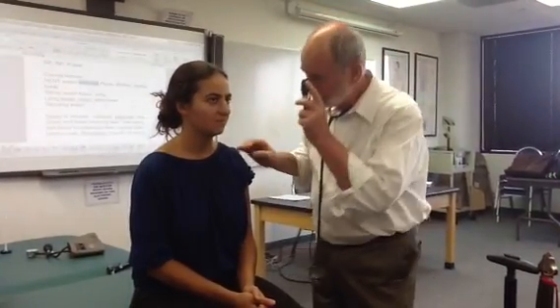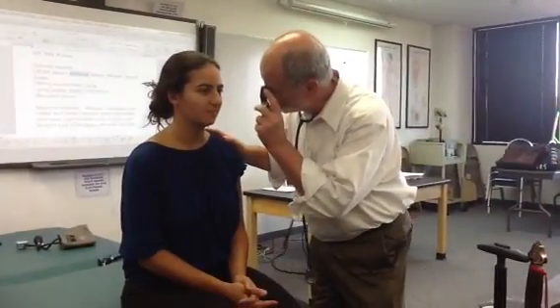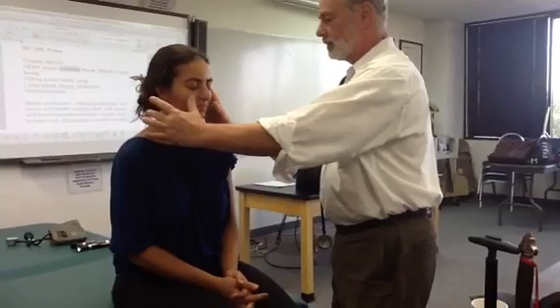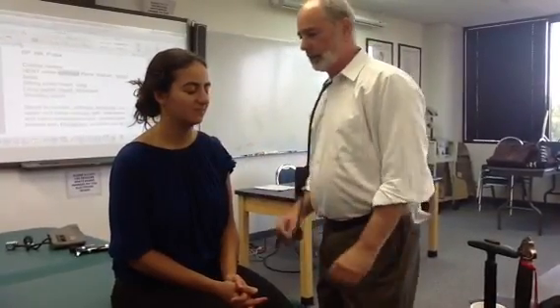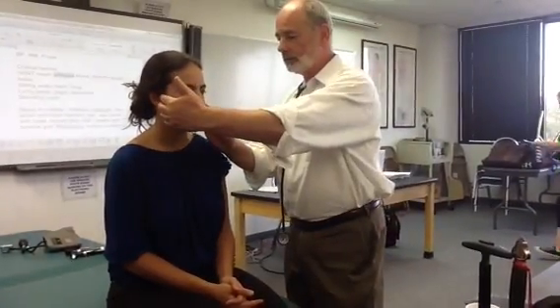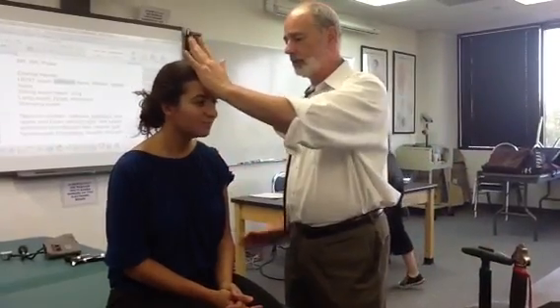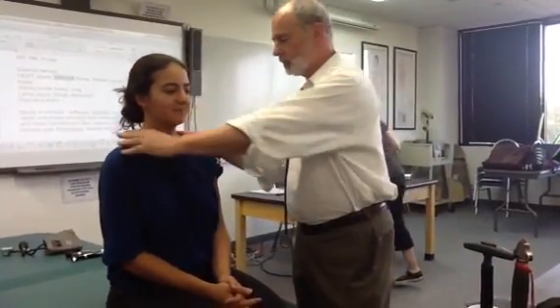Look straight ahead, look at the eye — so the red reflex, red and low. Tell me if you feel it's the same on both sides. Clench your teeth, open your mouth, push against my hand, push back, shrug your shoulders.